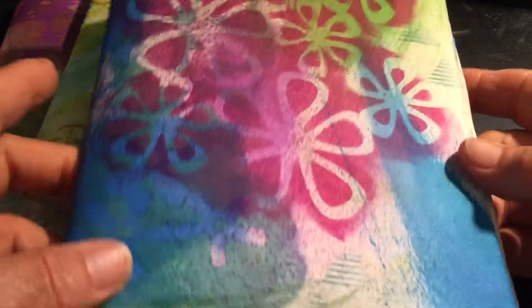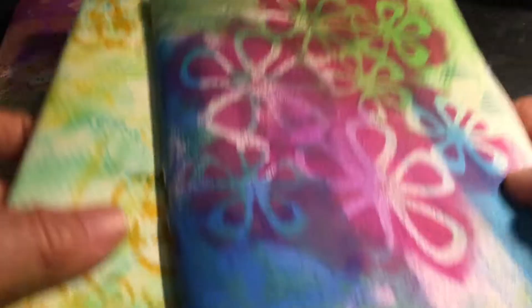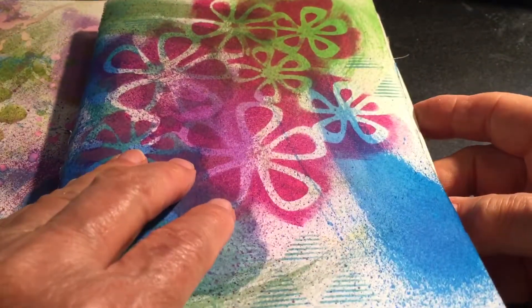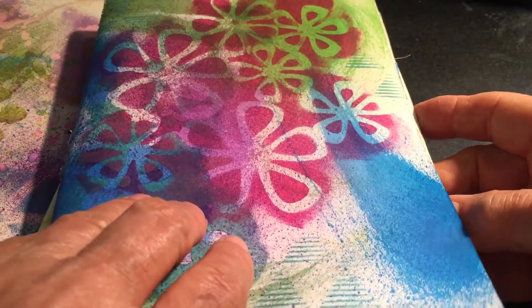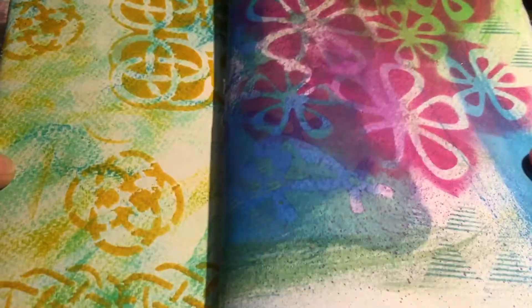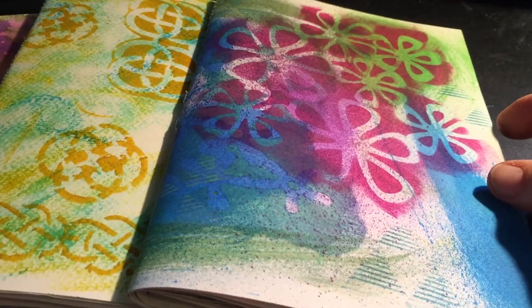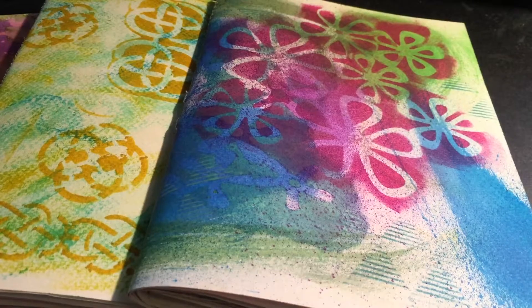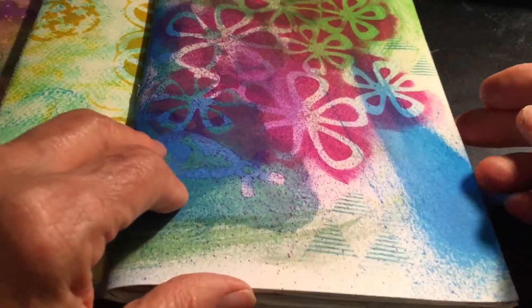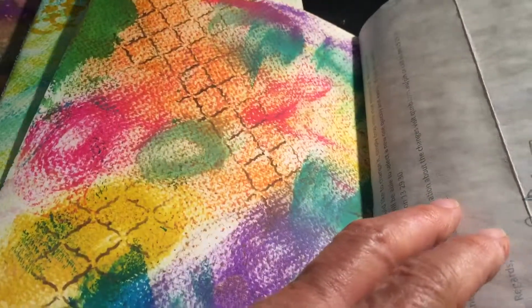Good morning or good afternoon — Ishka here. I've done my junk journal signatures. I've got three of them with eight, nine, and ten pages doubled over each. I don't have a book cover for them, so I need to go tomorrow either to the op shop — we have about three or four of them here — or I'll have to make it myself. I wasn't very enthusiastic about this but, as you can see, I really got into it.